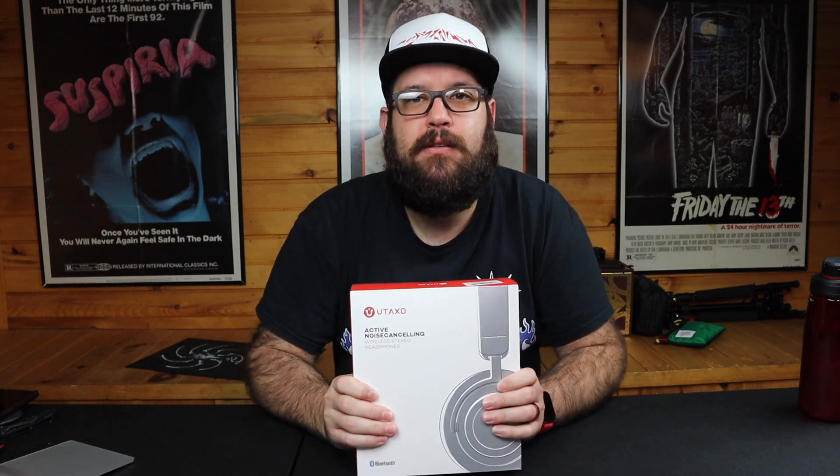What's going on guys? Still in headphone season here at Affordable Tech Reviews. Another pair of Utaxo headphones — these are noise canceling headphones, the BH003s.